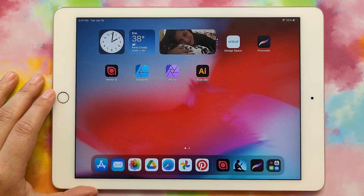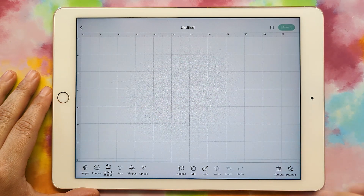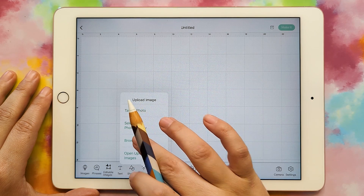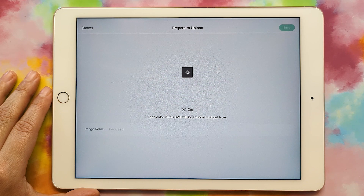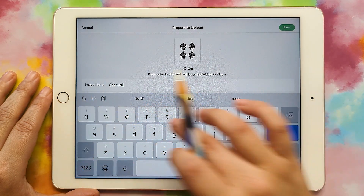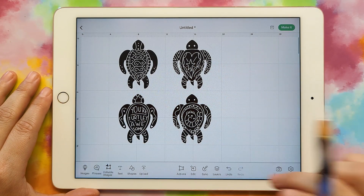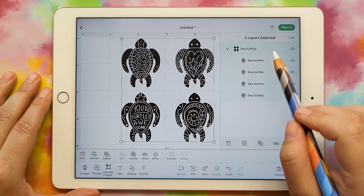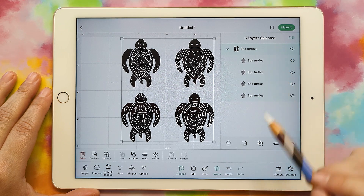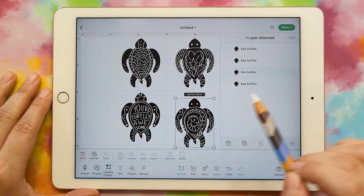Now if we go to Cricut Design Space, we can create a new document and go to upload, browse files, and find our sea turtle file. Here are our four sea turtles. If we go to our layers, you can see that each one is on a separate layer — each one is its own separate little thing. If you click on it, you can ungroup it and then each turtle can be moved around on its own.